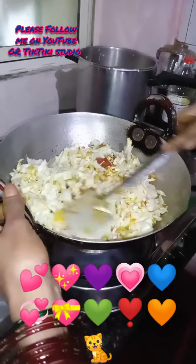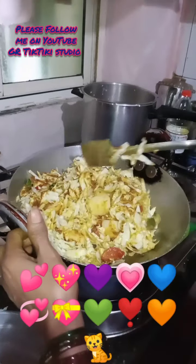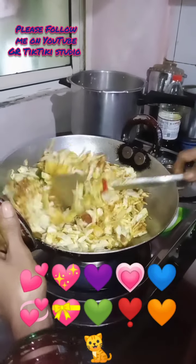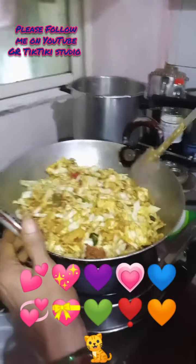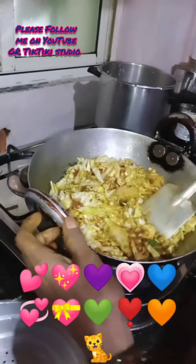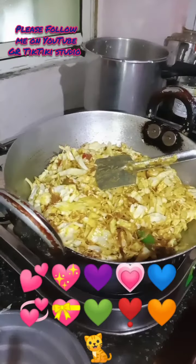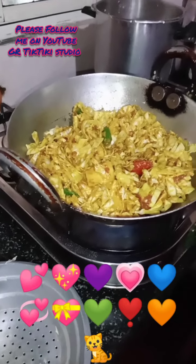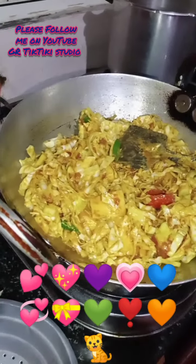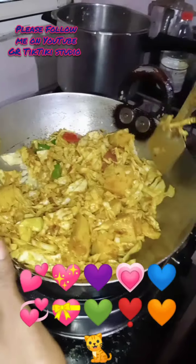It's nice. You have to mix it. After adding the vegetables, it will cook in about 5 minutes. All the masalas will mix properly — for that reason you also fry it a little bit.